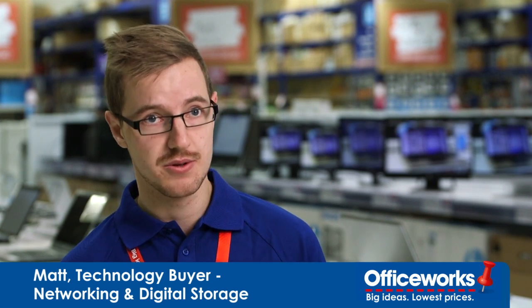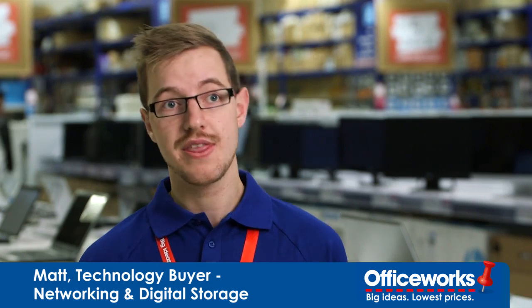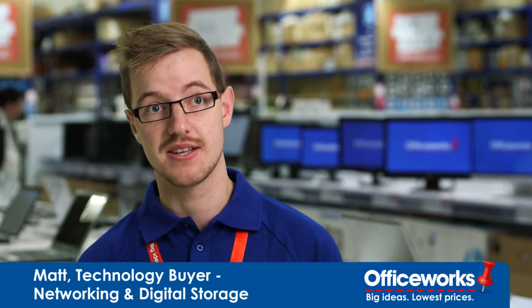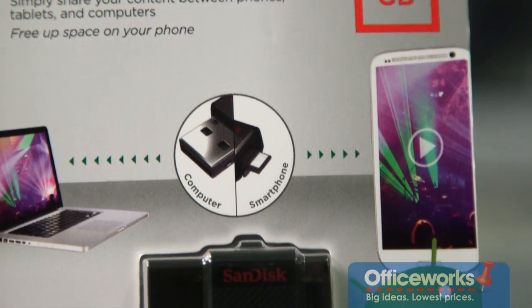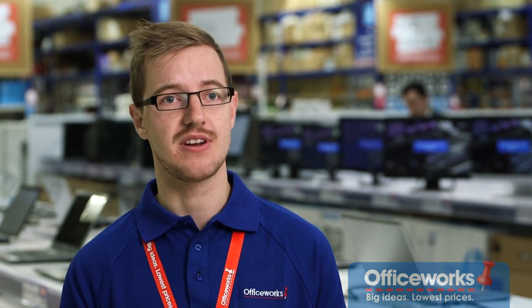The SanDisk dual USB drive is the two-in-one flash drive you've been waiting for. Whether you want to transfer files from your computer to your Android smartphone or tablet, or whether you want to just expand the storage of your device, the SanDisk dual USB drive allows you to do both those things. This is a simple solution to transferring files without having to worry about email attachments, network data caps, or even cloud storage.